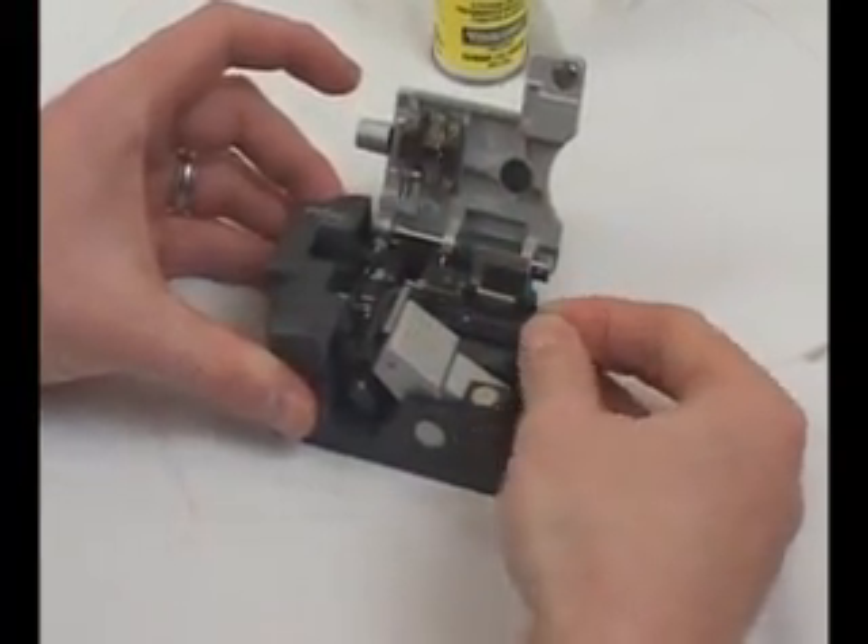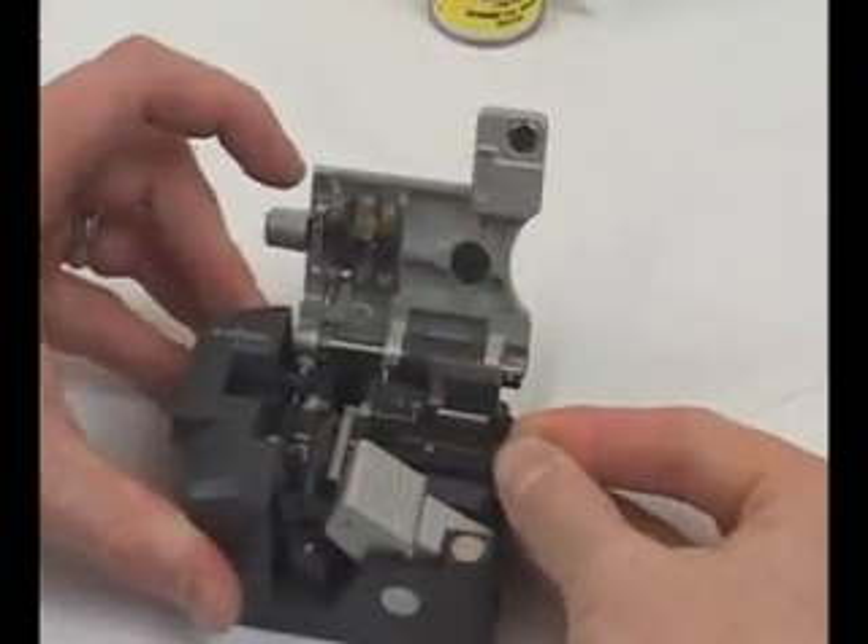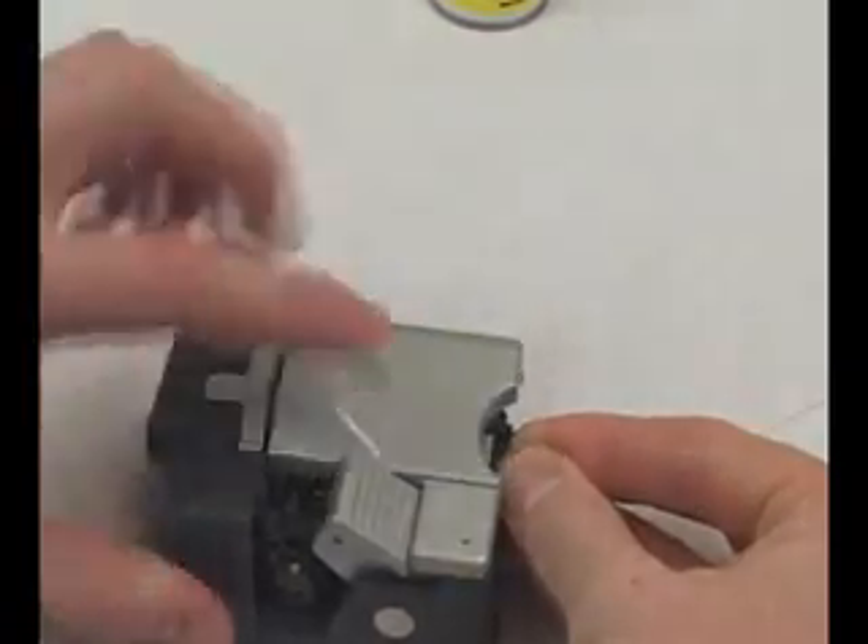Now place the fiber in the Phytel S325 Single Action Cleaver, where the fiber is perfectly cleaved to a 90-degree angle.